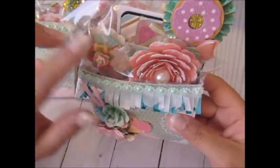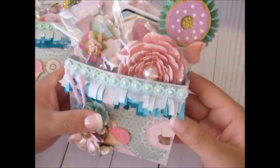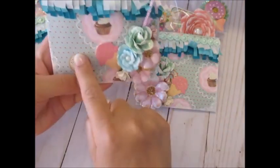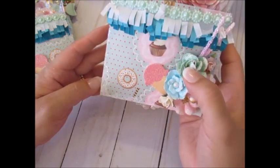I did the gesso and glitter on the embellishments, on the card, and on the tag that I made. I did it on the left on some and on the right on others, only because I was trying not to hide too much of the images on there — I really wanted those to show.